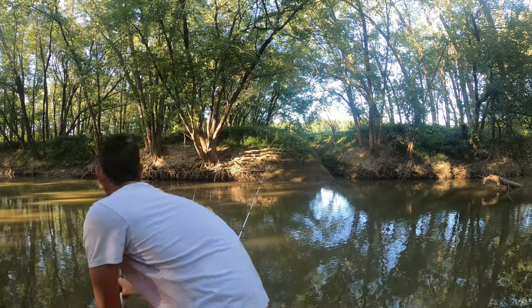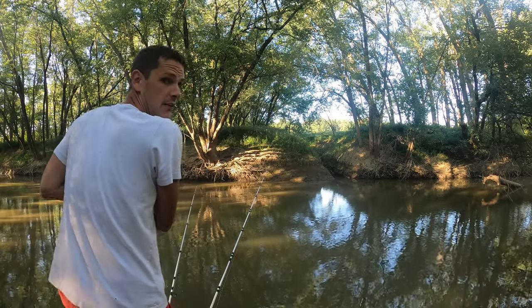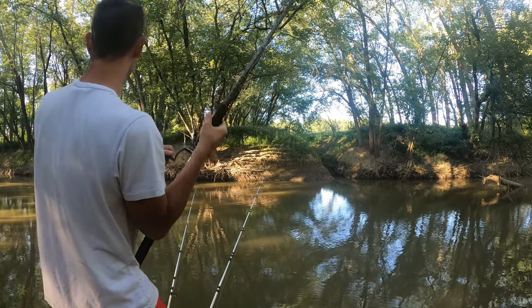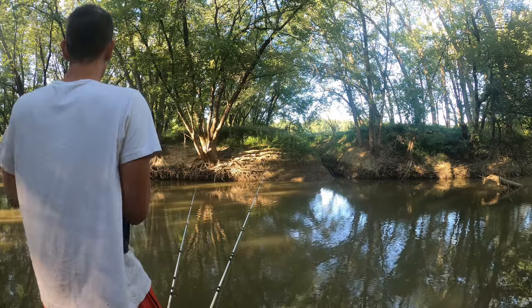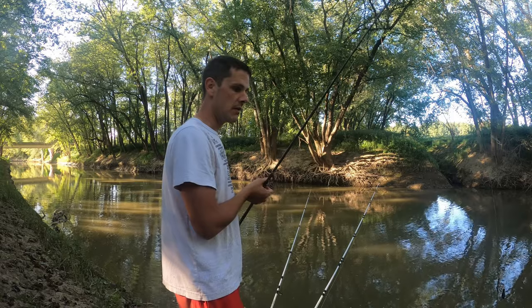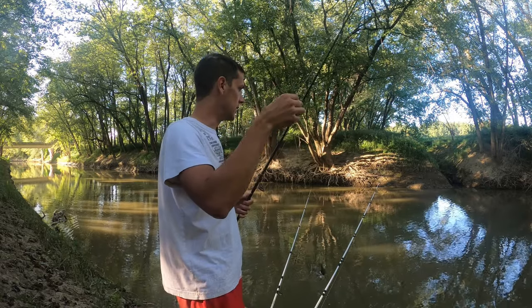Well, we got another one on here — something really good! This is significantly bigger. As soon as I cast that one out I got this one on. He got off. That one that just got off was much bigger than the one we just reeled in — he just never really got the hooks set good enough.